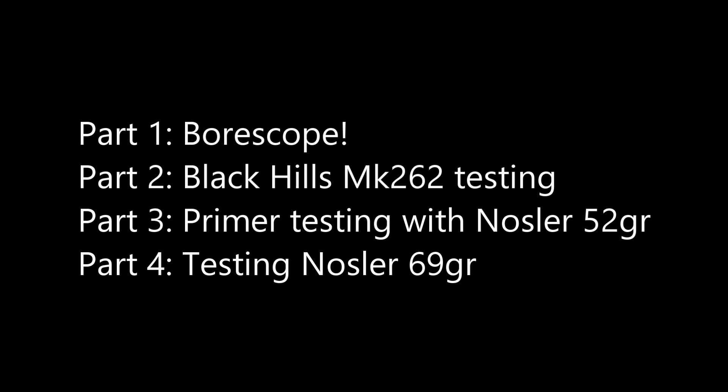Welcome to my Shilen Barrel Overview. This review is separated into four parts. First, we're going to physically look at the bore the way it came from the factory. Second, we'll look at how well it did with Black Hills Mark 262 ammo, as well as the chronograph tests — specifically to see if the barrel sped up after 100 or so rounds. Then we'll get into hand loading, testing 52-grain and 69-grain Nosler Custom Competitions, plus a primer test with the 52-grains.